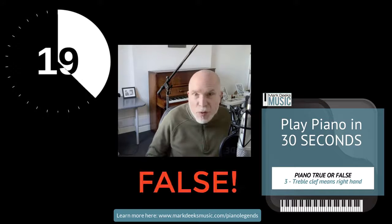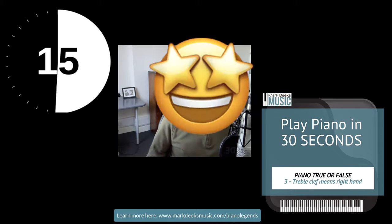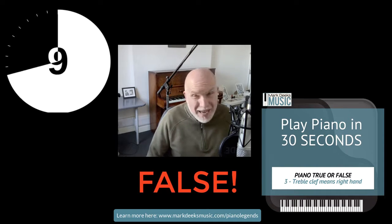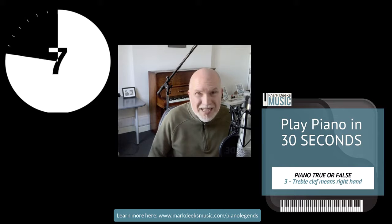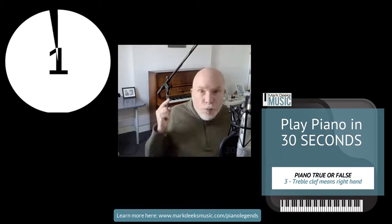No — it never has been, it never will be. No, stop it! Oh, I feel better. Treble clef means the high notes. My right hand might play the high notes, but so might my left hand. So, treble clef means the right hand is an absolutely massive, big, fat false.